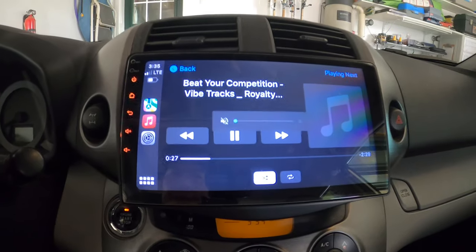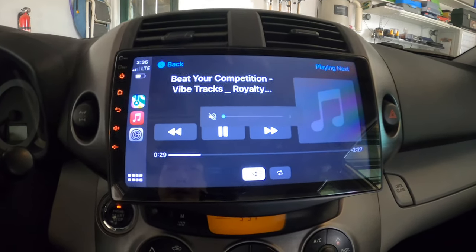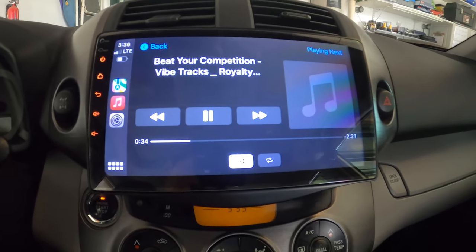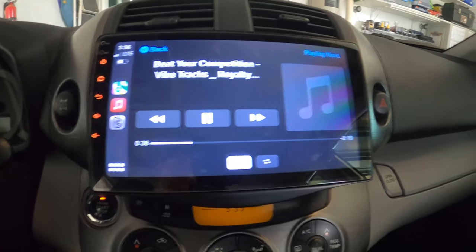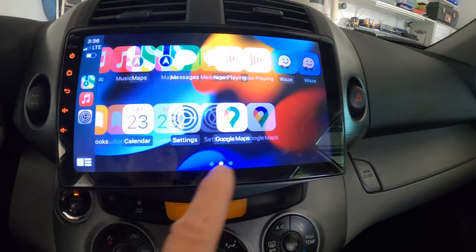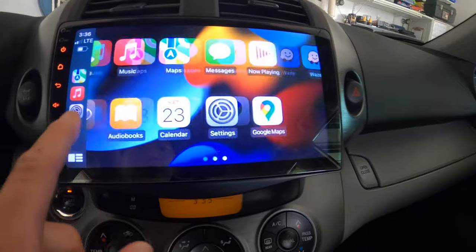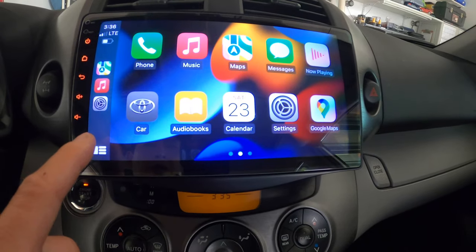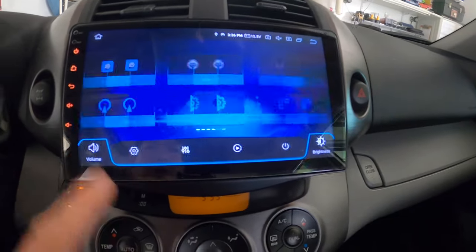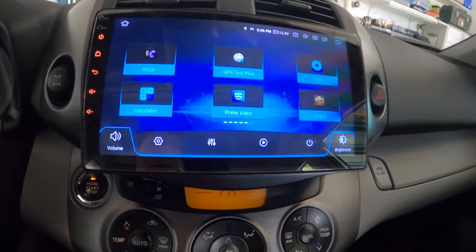Mainly we use this radio with Apple CarPlay. When it's hooked up to Apple CarPlay you can use it through your phone. In my case I'm usually using it to play Spotify. My kids use it for wireless Spotify and stuff like that.